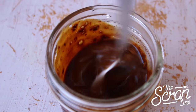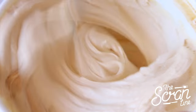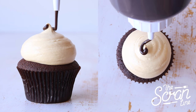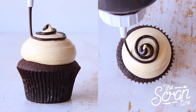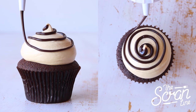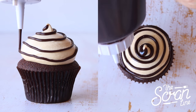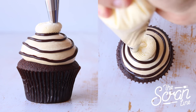Prepare some more of that coffee mixture and add it to your buttercream frosting, mixing it in well. I'm using a round tip to pipe these cupcakes in a bulb style, then finish them off with a drizzle of chocolate sauce and a swirl of vanilla frosting before popping on your chocolate candy ball.